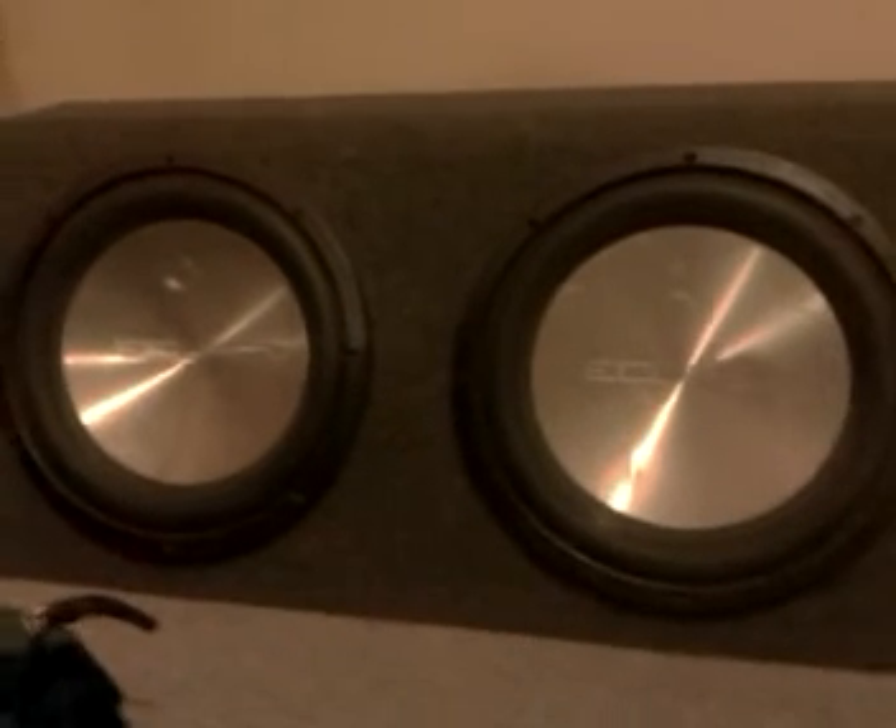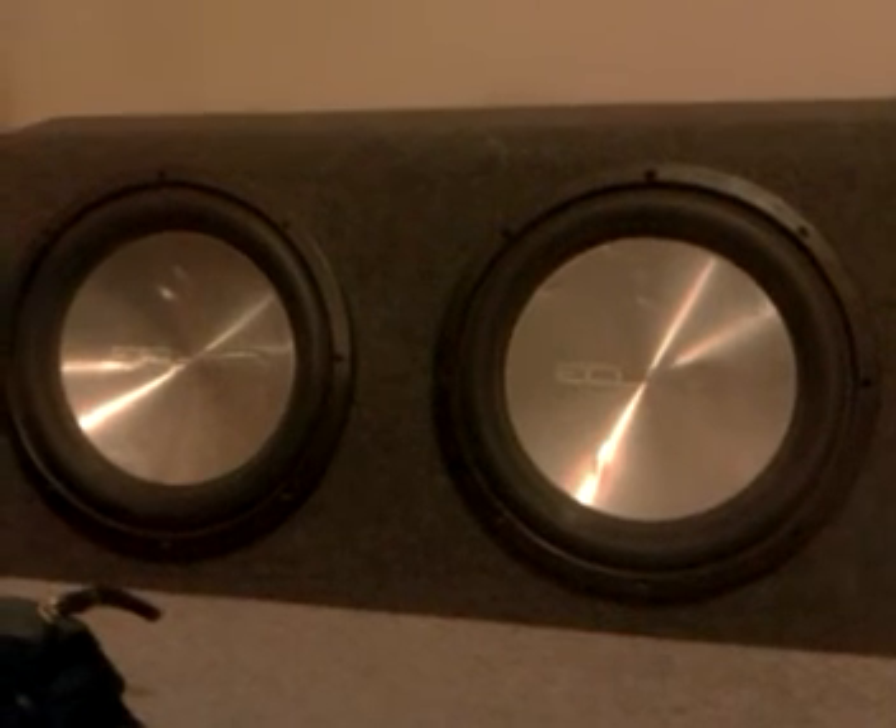These are 500 RMS, 1500 Watts maximum. So they take plenty of power.